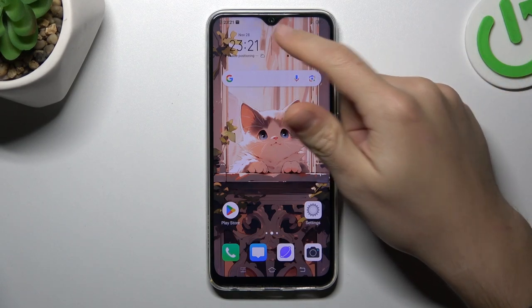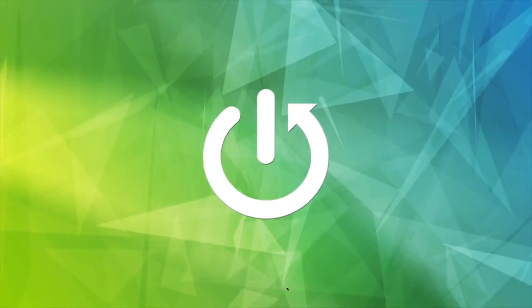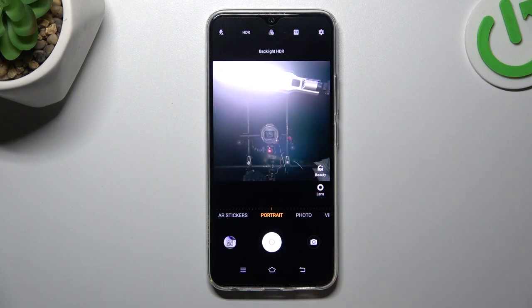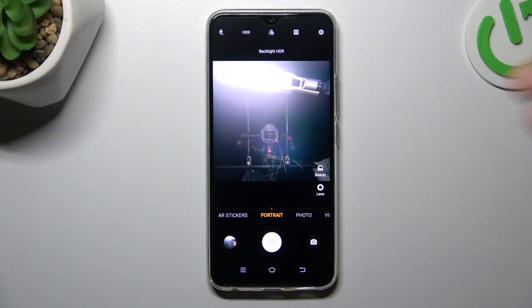Hello guys, today I'm going to show you how you can manage front camera mirror effect in Vivo Y19. So first I'll open the camera app, flip the camera to the front one, and now if I take the photo in the default state of the device, as you can see the photo is exactly the same as in the camera preview.